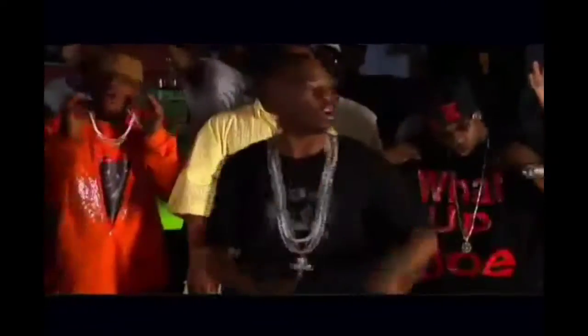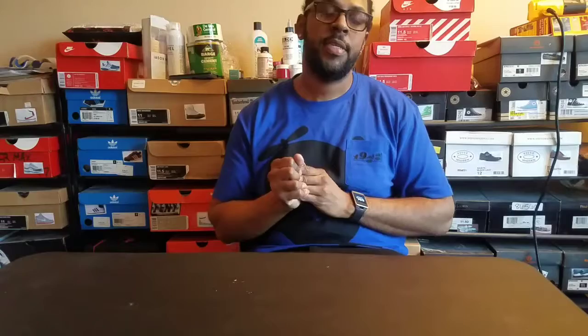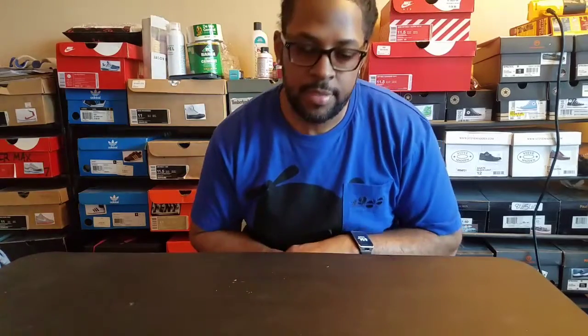What up doe, YouTube? What up doe? And all my fly guys and fly girls out there. It's your boy Allway Fresh, coming back at y'all with another episode of Out The Box Fresh.